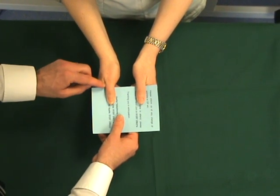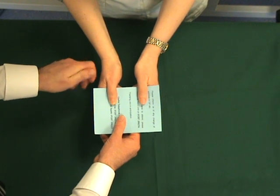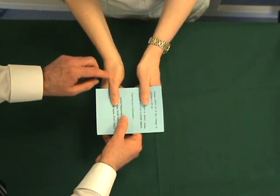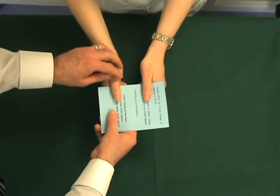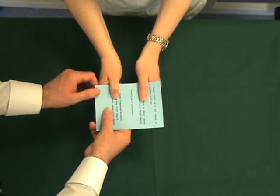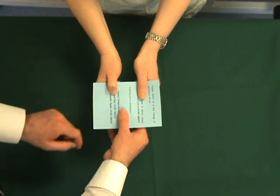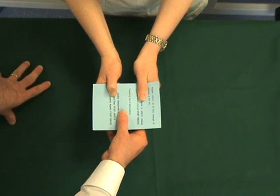However, in an ulnar nerve palsy, the patient is unable to abduct the thumb and has weakness of the first dorsal interosseous. The patient does not wish the paper to be removed and will recruit FPL, which is the anterior interosseous nerve, to maintain the piece of paper. The classic clawing of the thumb to maintain the paper would suggest a positive sign.